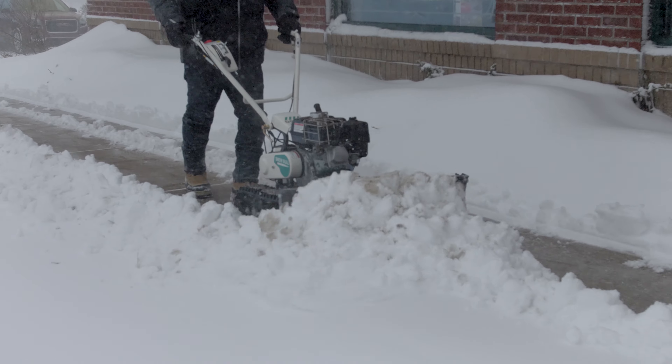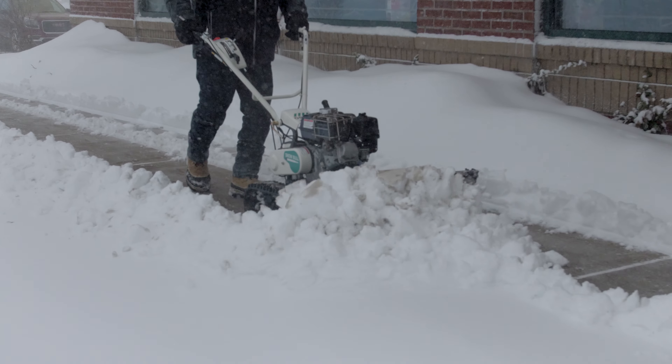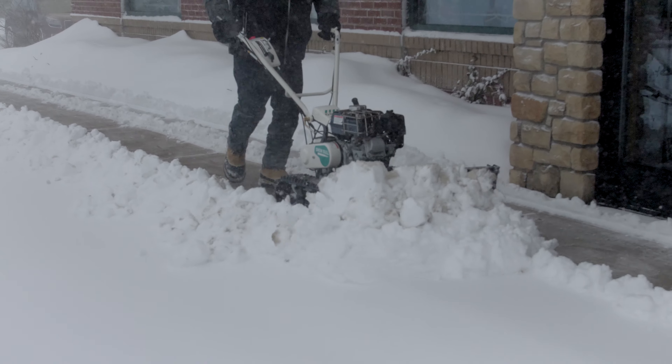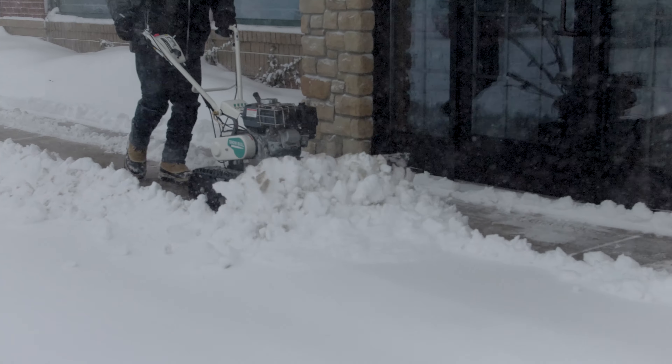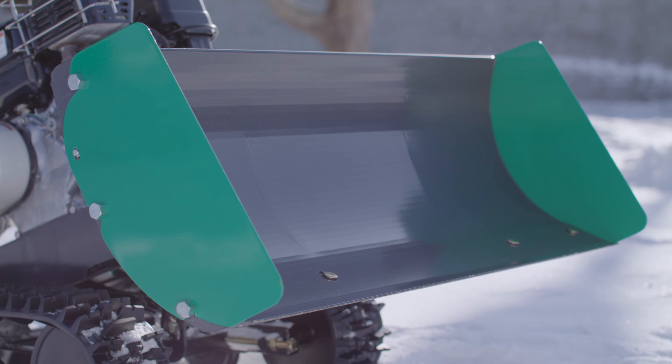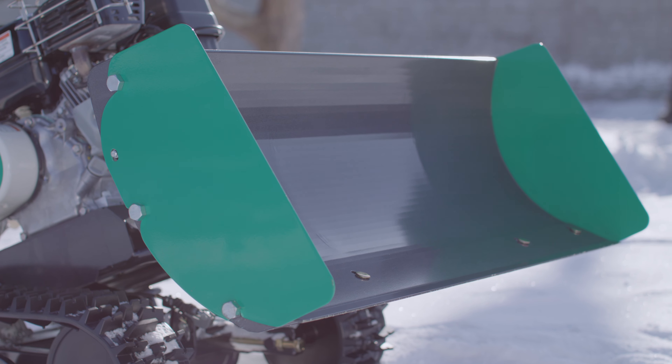This walk-behind snow plow is a simple and safe snow removal solution powered by a 4.8 horsepower Honda commercial GX 160 engine. The Snow Bowl comes equipped with a scraping blade that measures slightly over 31 inches wide by 13 inches high.